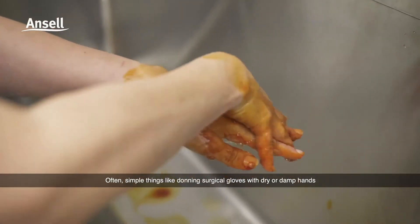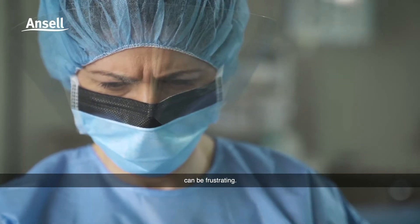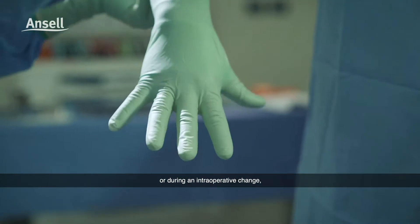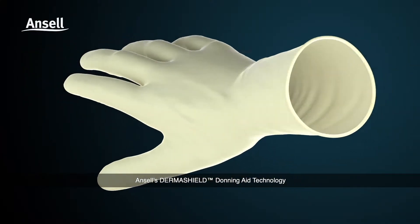Often simple things like donning surgical gloves with dry or damp hands can be frustrating, whether it is your first time on or during an intraoperative change. Derma Shield donning aid technology helps make donning effortless.